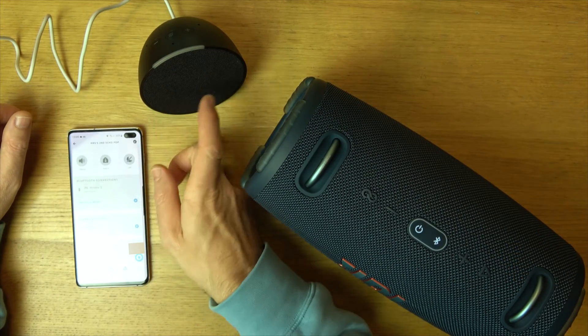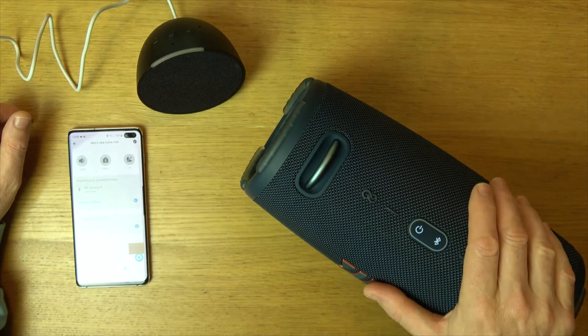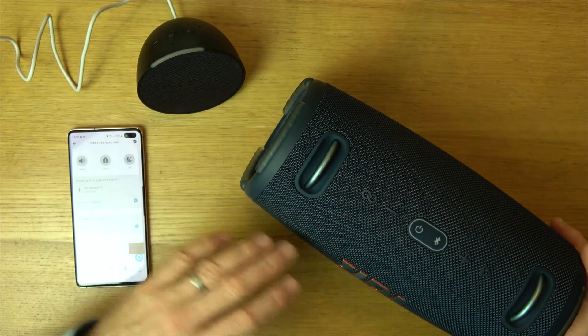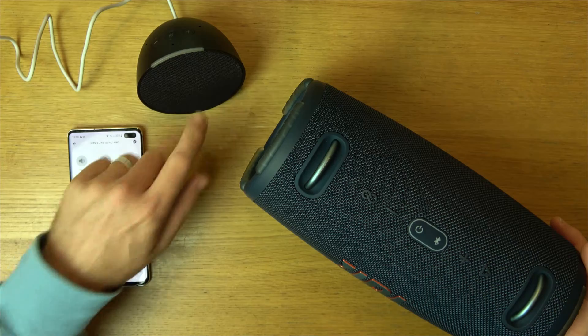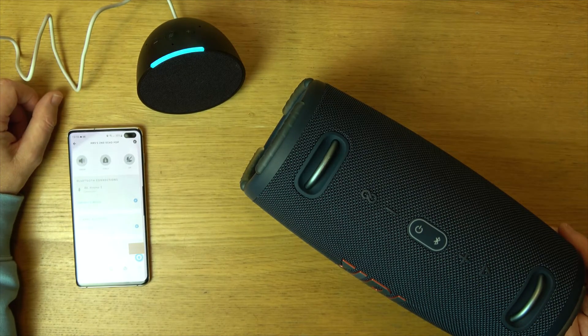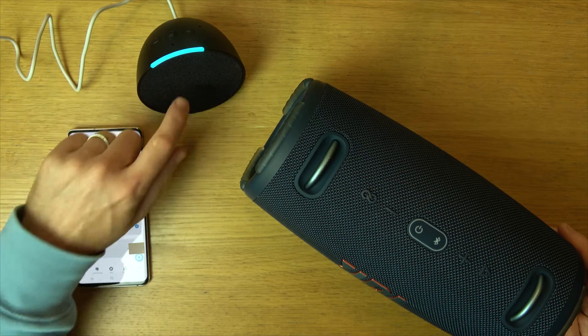Obviously you're still going to have to communicate through here, but instead of it using this speaker it's going to use the speaker here. And if we turn it off, the next time we turn it on it should automatically connect to it. So right now if I was to use this it's going to be back on here. What time is it? The time is 1:10 p.m. So it's through here.